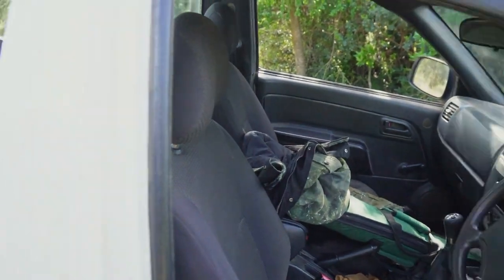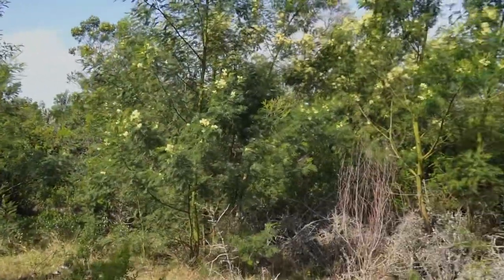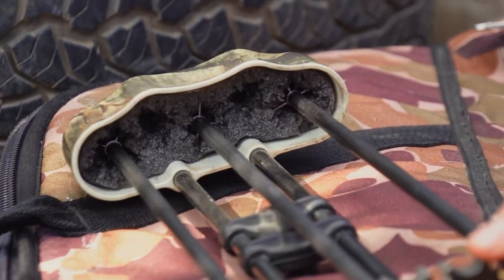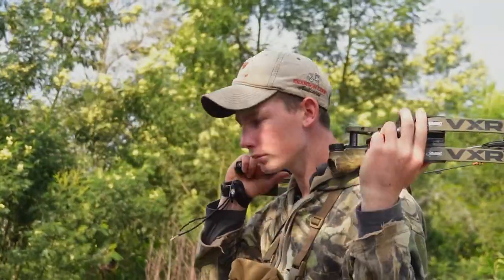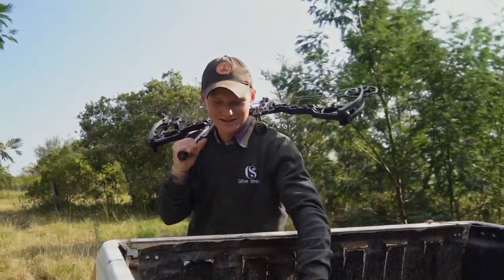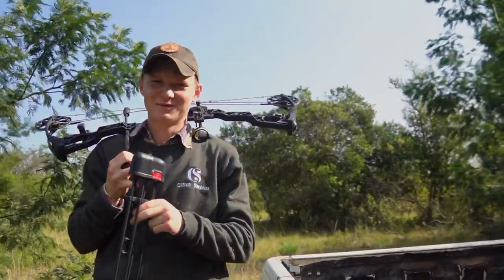We've got the rifle here as well in case we do see something far. This is a camp that we haven't hunted in a long time so there are lots of wattle trees, so anything that we do see should be quite close. There are a couple of warthog and diker in this camp, and as the wind dies down this evening and it's a bit cooler, we'll head to the pastures in search of warthog and possibly a bushbuck ram. Let's take a slow walk through here and hopefully we stumble upon something.